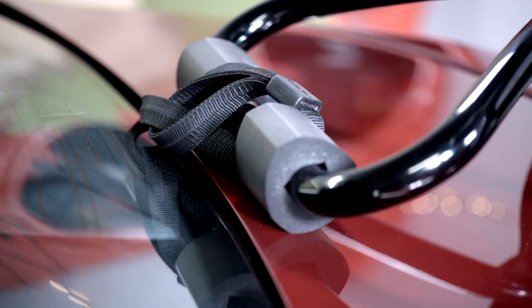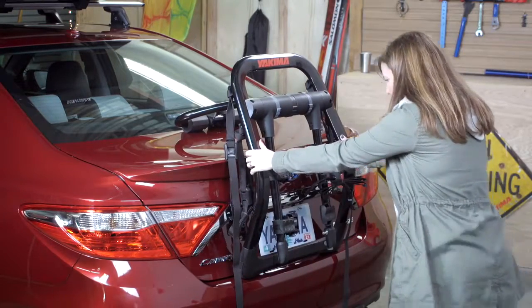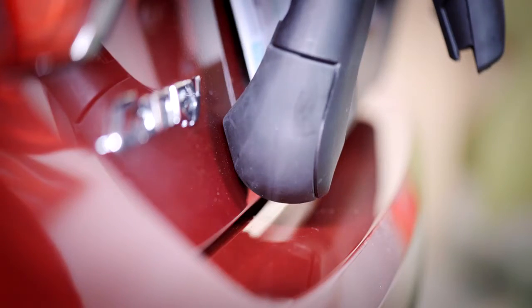The top contact point is determined by your vehicle shape, fit instructions, and location of the bottom contact. A good fit looks like this, not this.